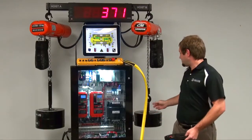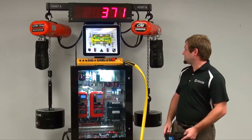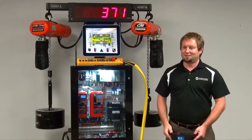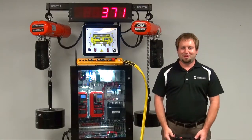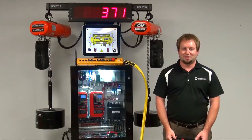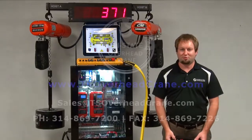Our actual weights for this demo are 370 pounds, and look at that — it just about got that exactly right. The feature itself we say has plus or minus five percent accuracy, and that's of the capacity of your crane.